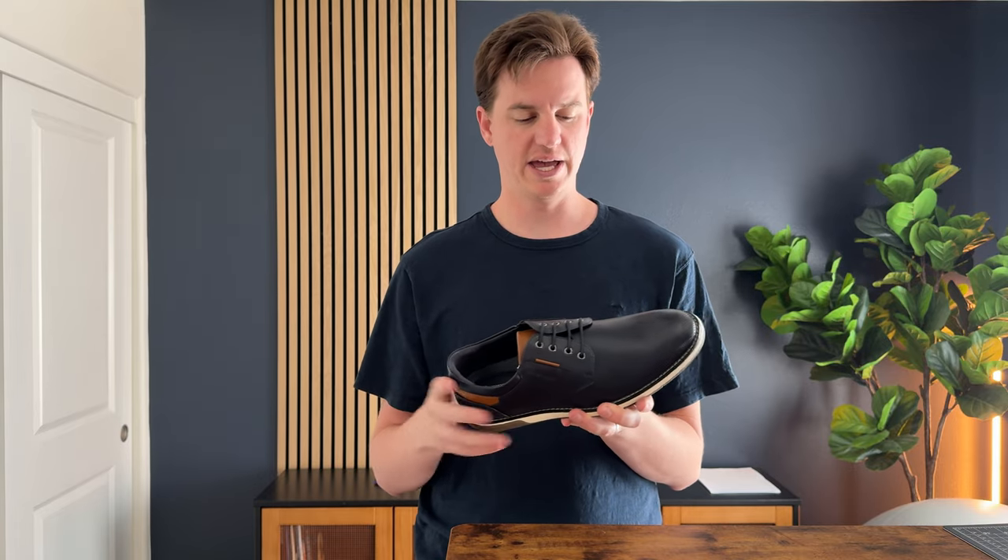I just got these and just took them out of the box. I have a pair of black ones, and I sent a pair of blue ones to test out and give some feedback on the color. I really like the black ones, so I really want the blue ones as well.